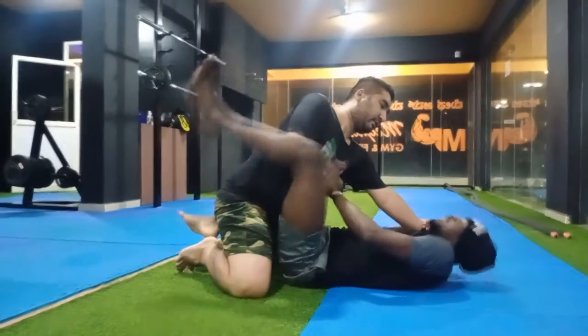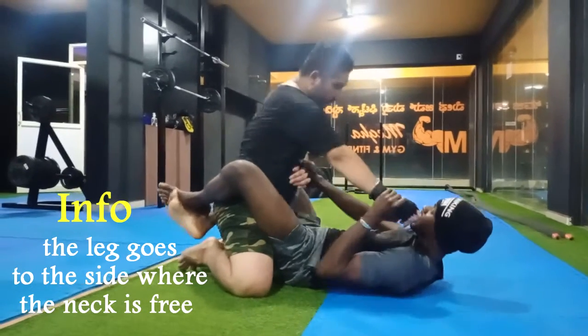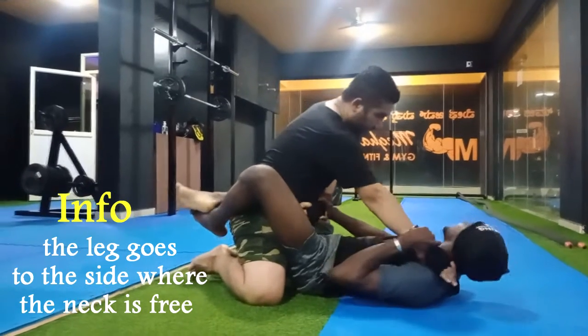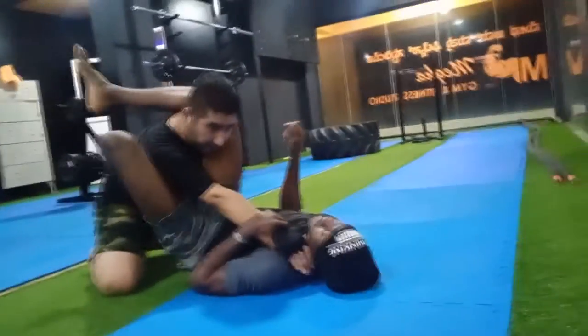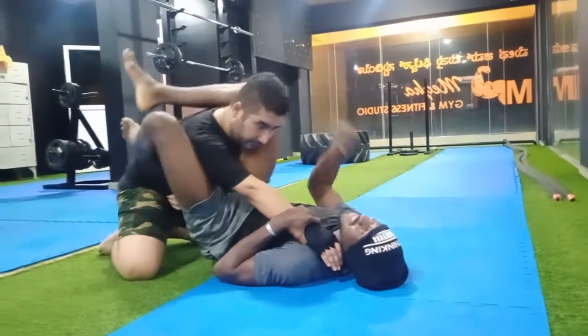I push his hand against his body and I move my leg. If I move on the left side, I move my left leg; if I move on my right side, right leg. So I move here, and then I shoot my foot on his neck. My knee goes to his leg — no space. My knee needs to be a little above his.